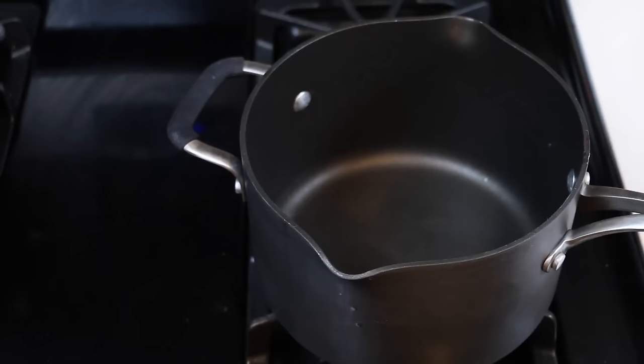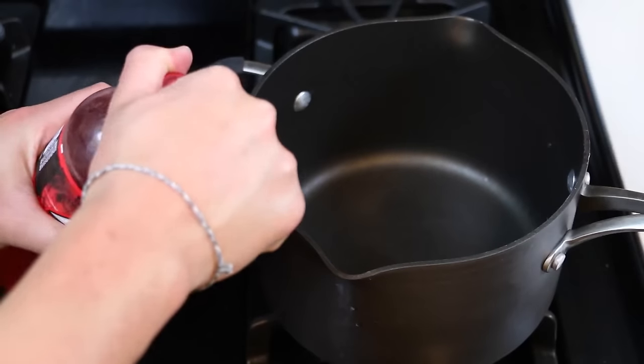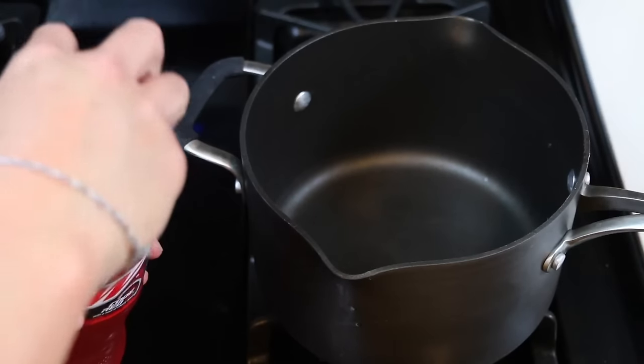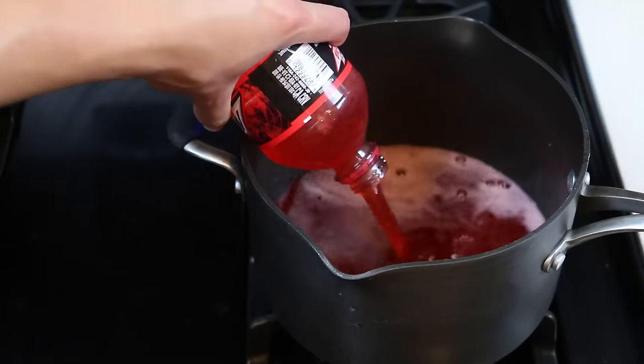Hey everyone, AwesomeDizzyToys here, and we have a Code Red! Just kidding, but we do have a Code Red - a Mountain Dew Code Red. I'm sure you guys have already guessed by now since I'm pouring the Mountain Dew Code Red into this pot, but we're gonna make some more gummy bottles!